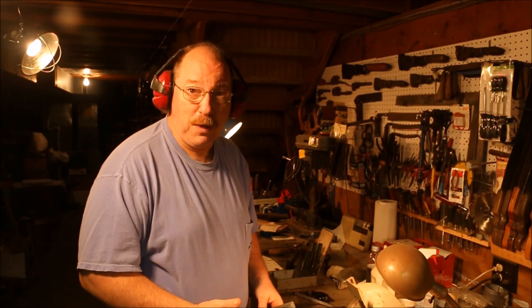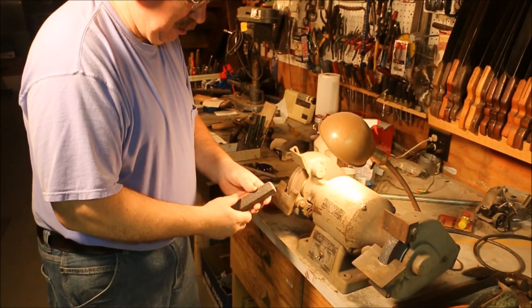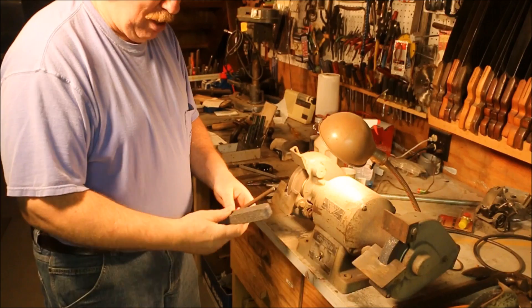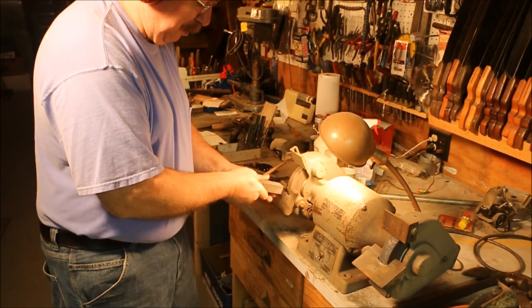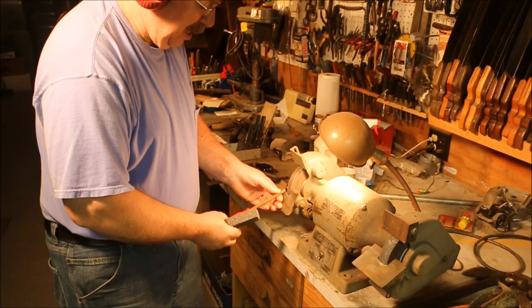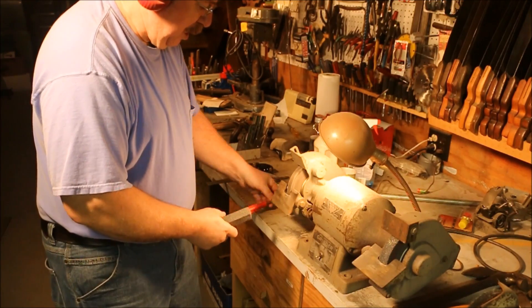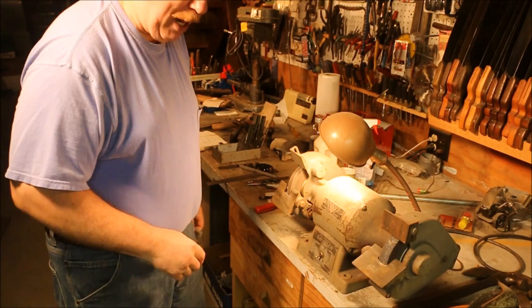First thing I want to do is dress the wheel and square it off. I use one of these bricks. It's less expensive than the fancier diamond tools. And also I think I get a flatter edge because I'm able to track it a little better with this stone. With a single point diamond I can track it across to do a fairly good job of cutting it straight. But with this it's going to average out and end up with a flatter surface.